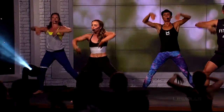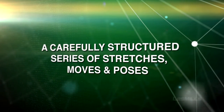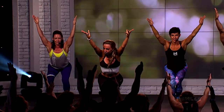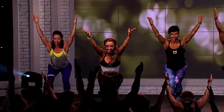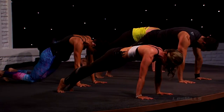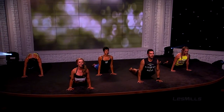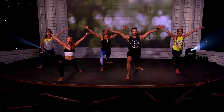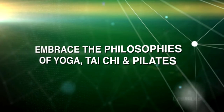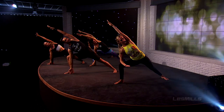Doesn't it feel incredible to be moving like this? Let's see if we can let go now and embrace an attitude of a little bit of fearlessness. How does that sound? Unravel the spine and then feel your whole body strong — more than just your body. How good is that? Now free yourself by embracing that attitude, whatever it is that you choose today.